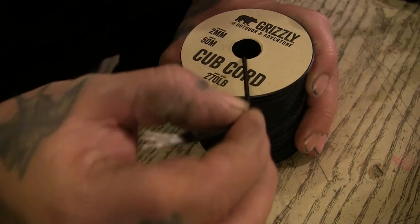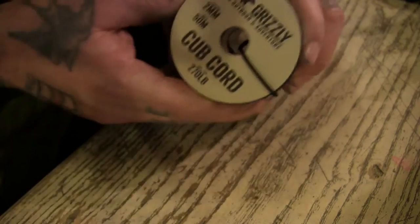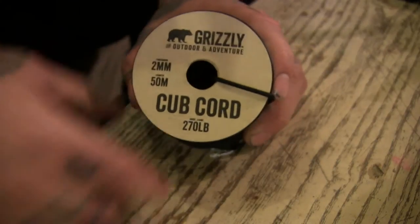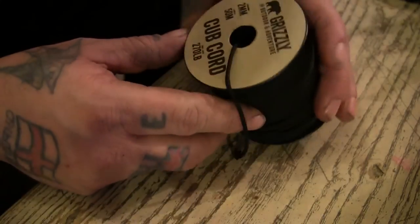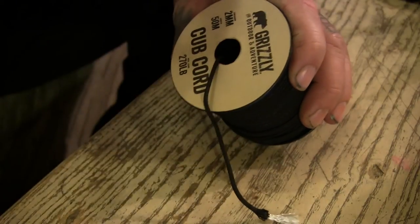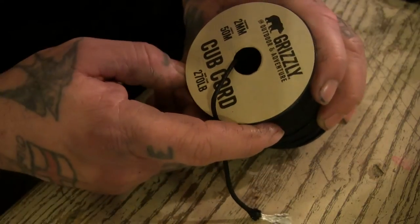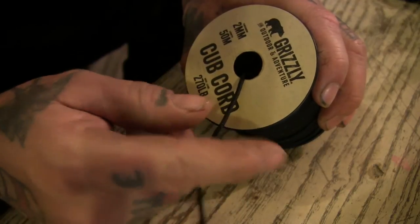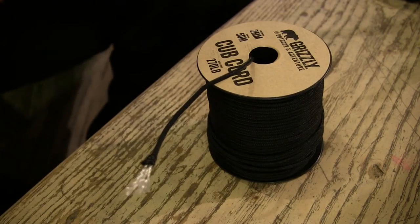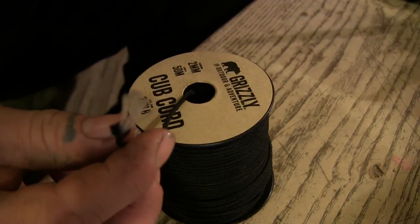I asked him again and he said cub cord, so I had a look online and found some. I got this off eBay but it was actually from a company in the UK called Springfields. You can get it there or on their eBay store — it's called Grizzly, actually says Grizzly UK for outdoor and adventure. Cub cord: maximum load 270 pounds, two millimeters thick, 50 meters for about nine quid. It's like a thinner, smaller three-strand kind of paracord.